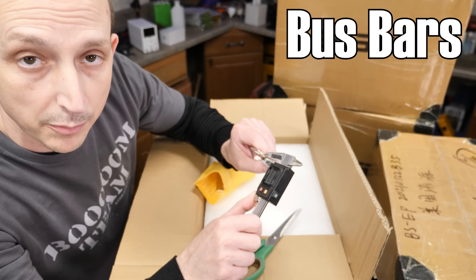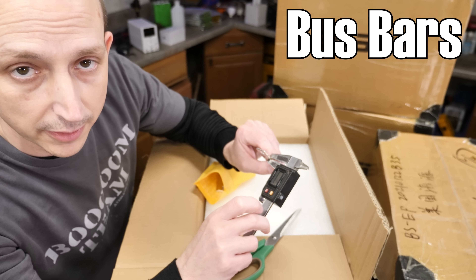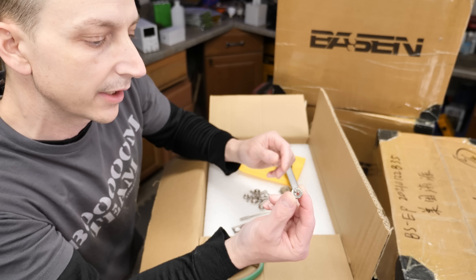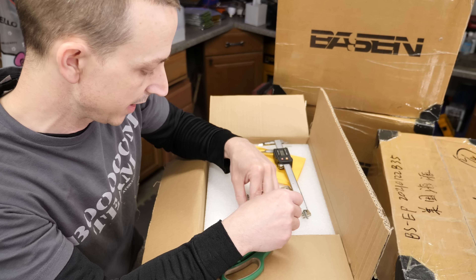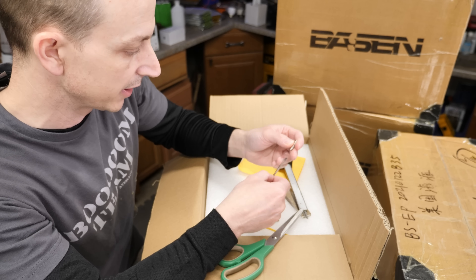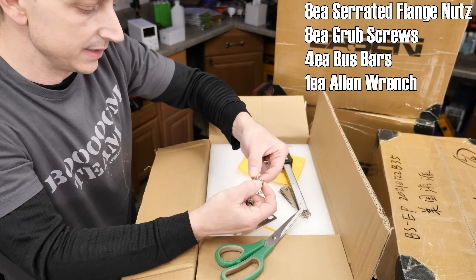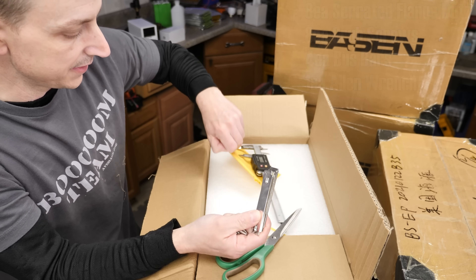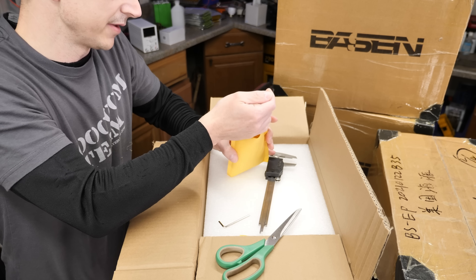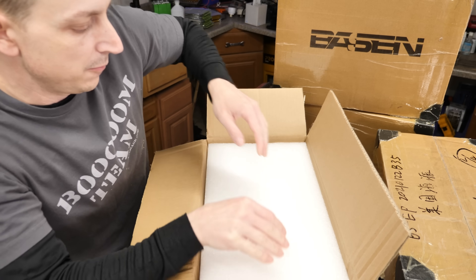78 thousandths or 0.078 inches — two millimeters. Serrated flange nuts. And they also included an Allen wrench for the top side. So that all looks pretty good to me, and I think these are supposed to be stainless. So eight nuts, four bus bars, and the Allen wrench. So that's good — you don't need to order those.